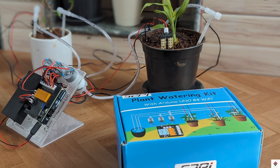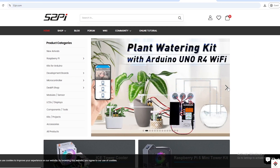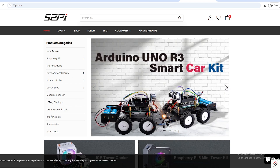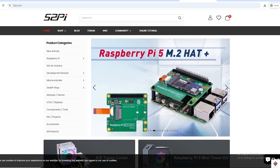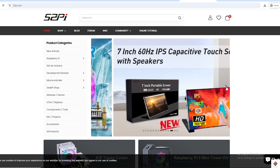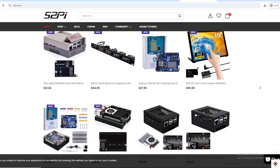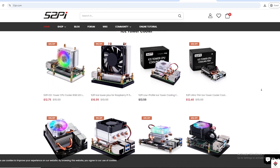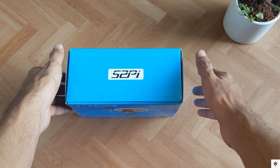52Pi provides hobby electronics and IoT project learning kits. They also have good collections of open source hardware products like Arduino boards, Raspberry Pi and their peripherals, including cases, Raspberry Pi coolers and displays. If you are interested, you can directly visit their website 52Pi.com and check out the interesting products. I'll also leave the link in the description box.